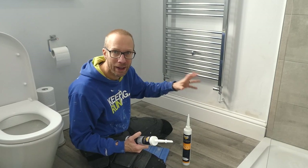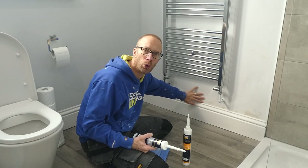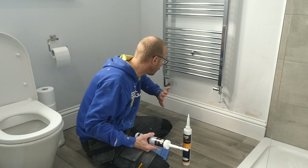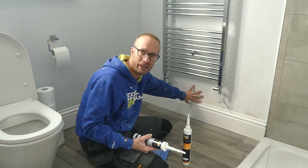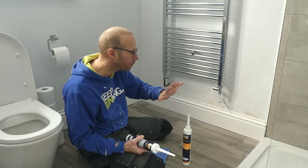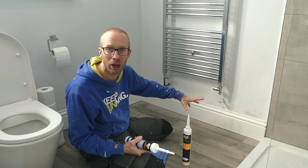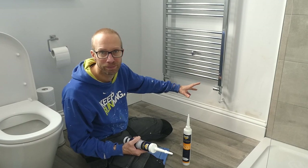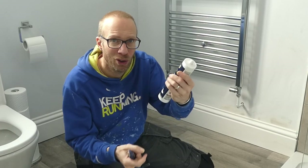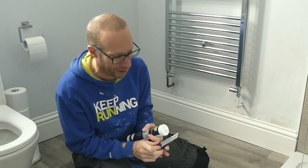As with any adhesive you want to make sure that your skirting and your wall is free from any dirt, grease, loose particles, flaking paint — that kind of thing. That's why I would always advise making sure that the wall you are fixing to is completely sound and not flaky or dusty. If it is, apply some PVA or apply a suitable primer sealer paint.